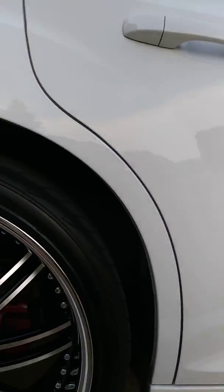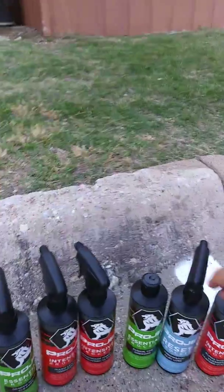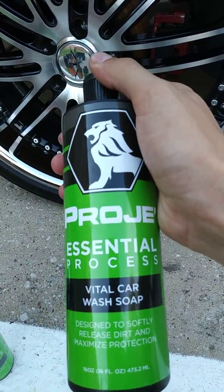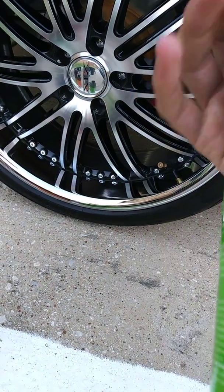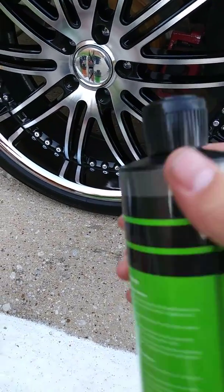We used the soap — take a little bit, mix it up into a bucket with some water. It's very foamy. It worked very well. I was very impressed with how it worked; it took off all the dirt and grime off the car very easily.